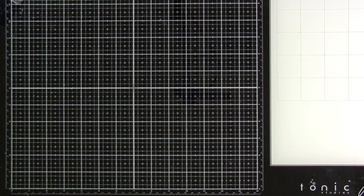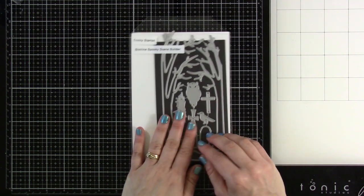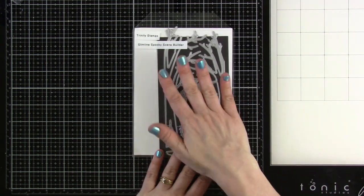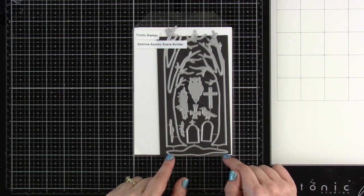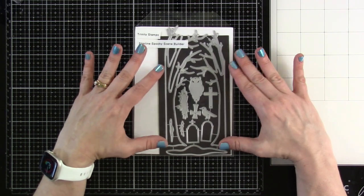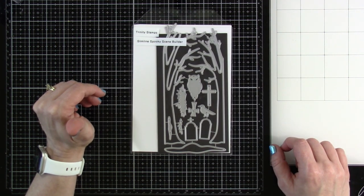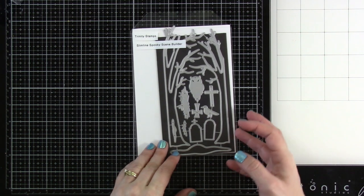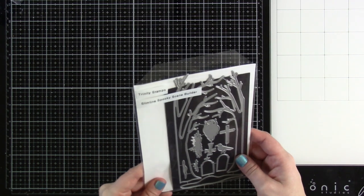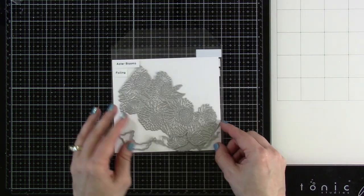Then we have our Slimline Spooky Scene Builder. I didn't get a chance to play with this before the release, but it's great for background building. You could use this on a slimline or even a five-by-seven. You could pair it with the Man in the Moon stencil in the background, or any of the stamps like Spookisaurus or Witch's Brew — these would go great together. I'm super pumped about this one.